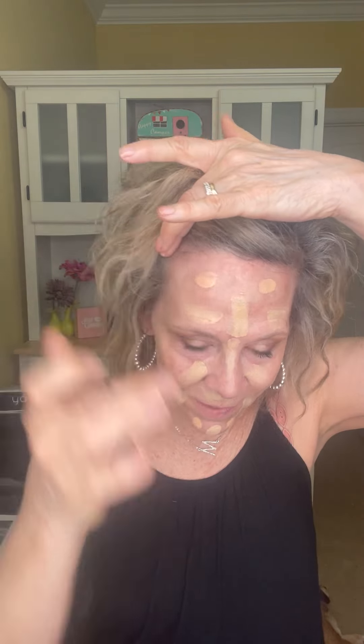There we go — we've set that. Now we're ready to go. So let's take a little bit of this. We're not going to use a whole lot.